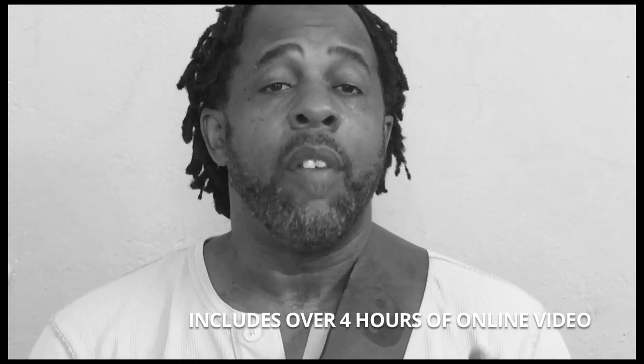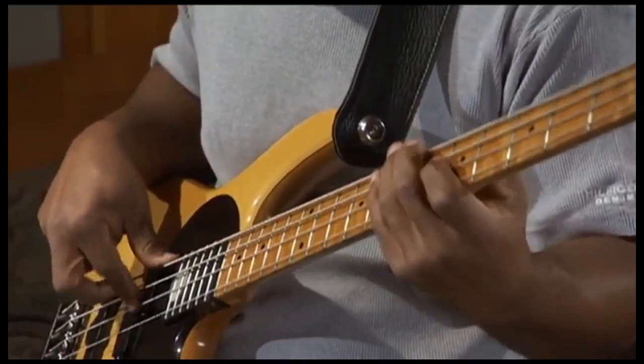This book, The Bass Workshop, comes with many, many hours of online video. One of the coolest things about this book is there are two versions — a physical version and a digital version. In both, you'll be able to click on links that will take you online so that you can see demonstrations, transcriptions, and exercises. The Bass Workshop is a book like no other, because you're really going to be able to get into our minds and see how we have become better musicians, and even more so how you can become a better musician.